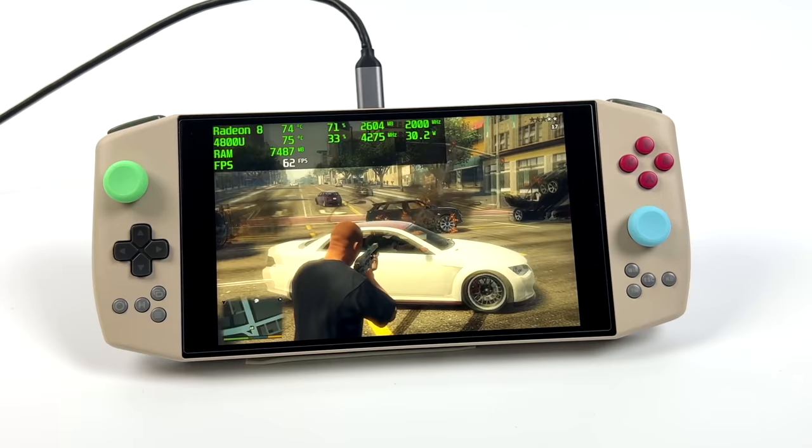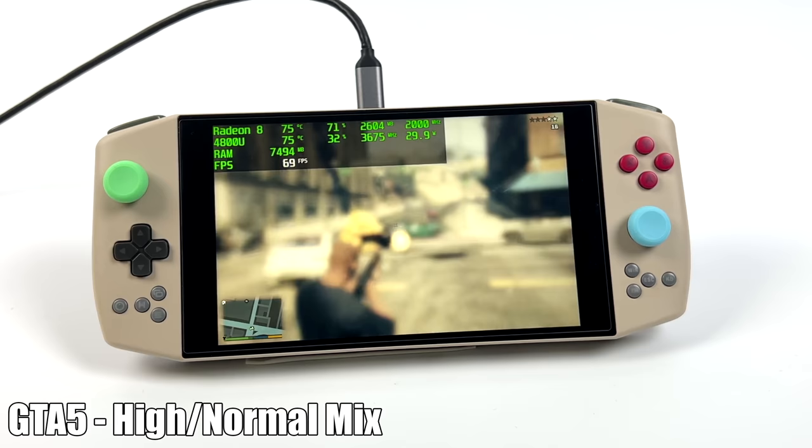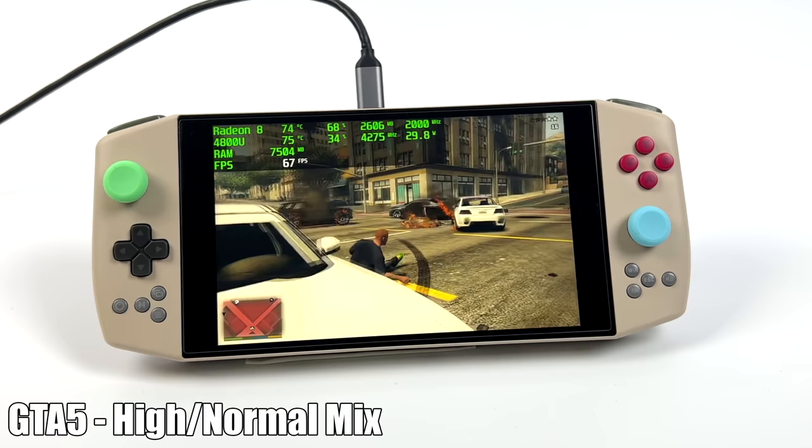Here's GTA 5 with a high-normal mix, getting an average of 68 fps. If you drop it down to normal you could get around 78 fps, but I left it here because it is definitely playable.